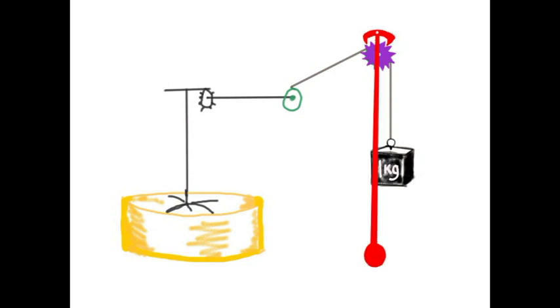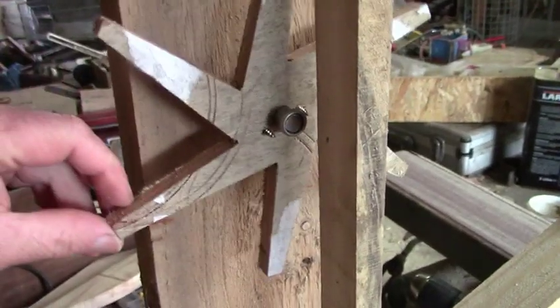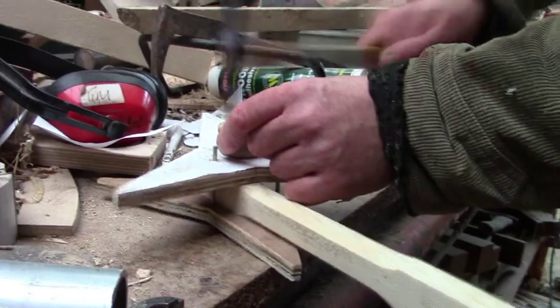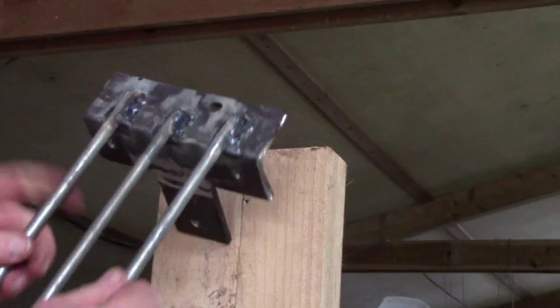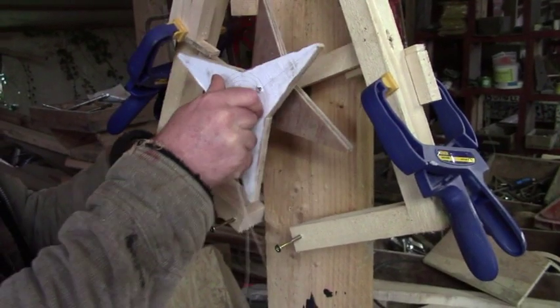It regulates the fall of the weight and slows it to a constant rate governed by the length and the weight of a pendulum. Now there are dozens of different escapements and I experimented with a few.